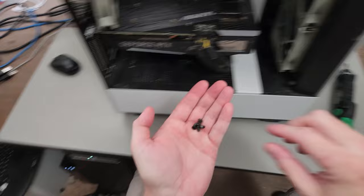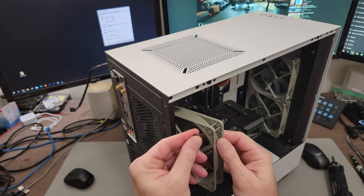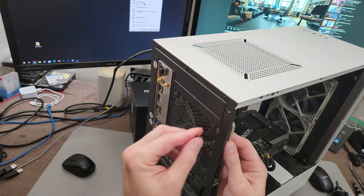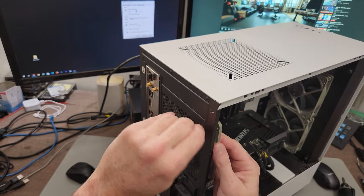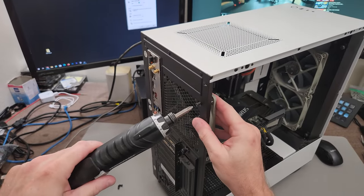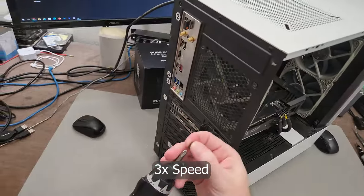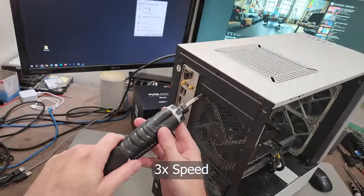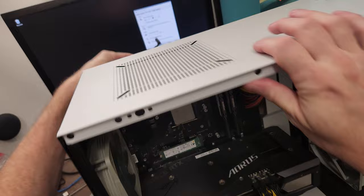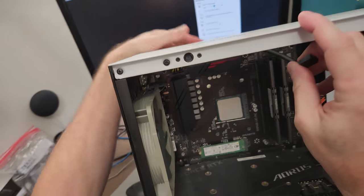But we need some screws to hold that in. These are the types of screws you need for putting in a fan — what they do is they kind of grip into the plastic of the fan, bite into it, and that's how it's held in place. I dropped one — I'll pick it up in a minute. I'm just going to get it started and then power it in.